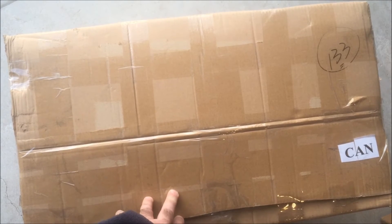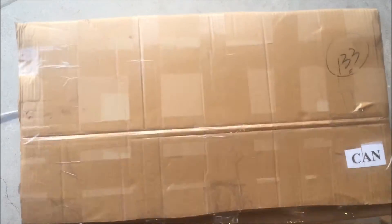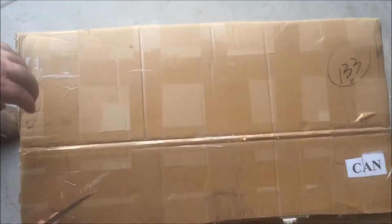Gary Silo, Golden Motor Canada. Today I have a gigantic box here. This is a fat bike kit — another new item from Golden Motor Canada.